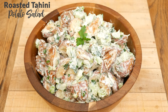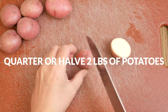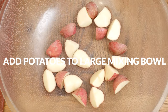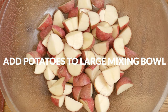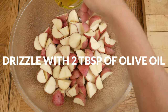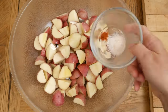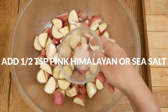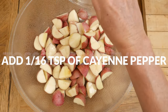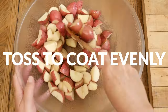Let's begin by taking two pounds of baby red or yellow potatoes, quartering or halving them with the intention of keeping them fairly close in size. Add your potatoes to a large mixing bowl and drizzle with two tablespoons of olive oil. Sprinkle with one half teaspoon of pink Himalayan or sea salt along with 1/16th teaspoon of cayenne pepper. Toss together to coat evenly and then spread out over a baking sheet.